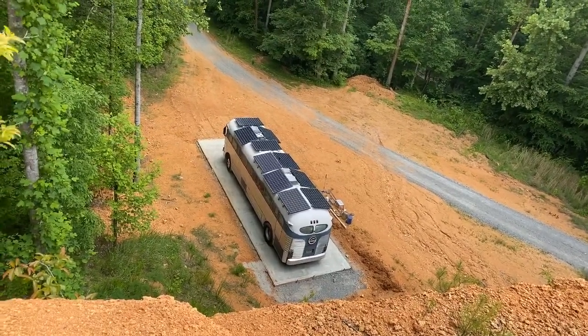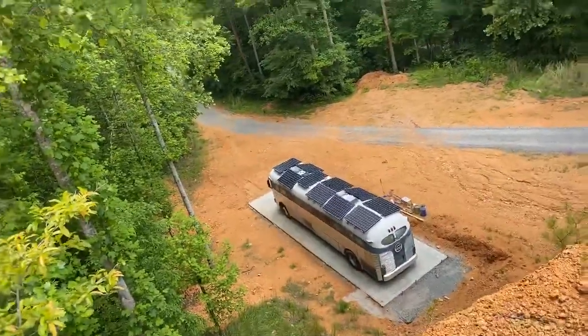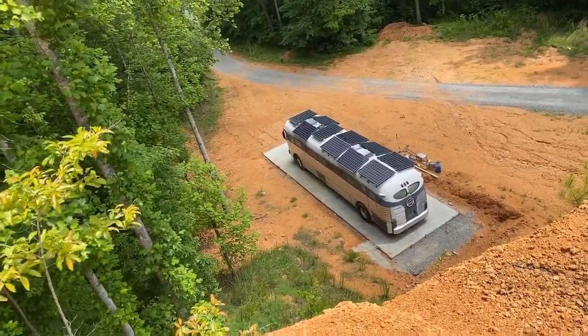The concrete is sealed. That was one of the first things that we did — well, we waited for it to cure enough and then we sealed it. There was actually a video on that.